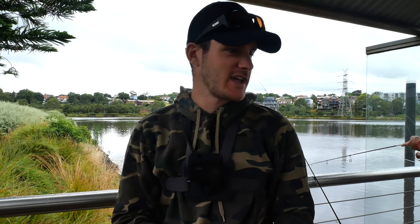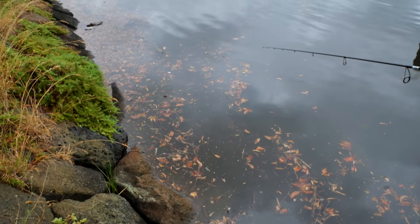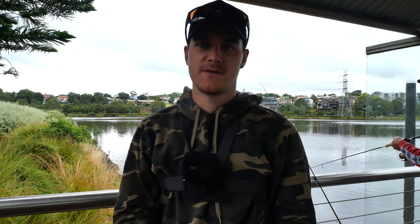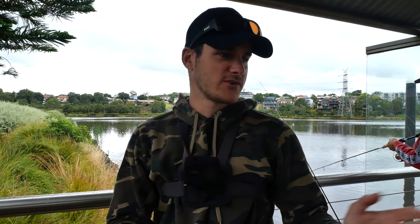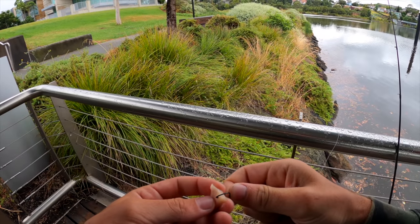G'day guys, welcome back to another episode. Today I'm down with Luke chasing some bream. We've had a massive rainfall and the water is absolutely filthy brown. So what we're going to do today is use some bait — we're going to use some chicken with some garlic spray on it, something a little bit different. Hopefully it can bring the fish in. Normally I'd like to use lures like the recent episode chasing bream on that muscle vibe, but unfortunately the water's a bit too dirty to sight-spot some fish, so we're using bait. Luke's already in the water and I've just got a piece of chicken.